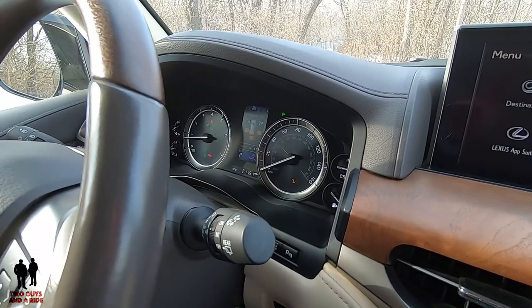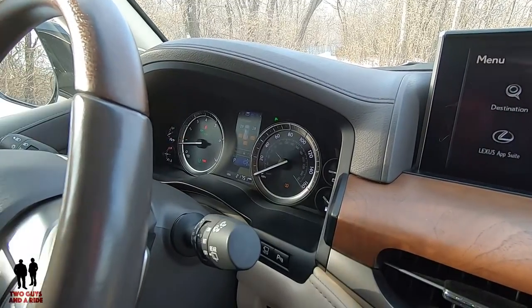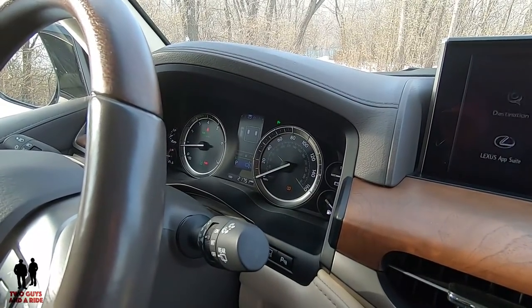If I go down here, I get tire pressure — those would be like warnings, and it does your spare tire too, which is cool. An unusual thing. Oil maintenance, and then it goes back to your steering wheel position.